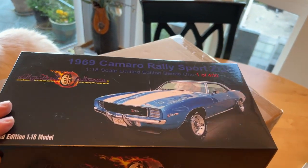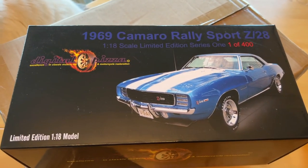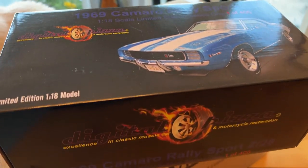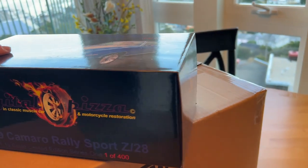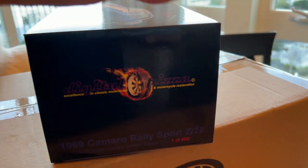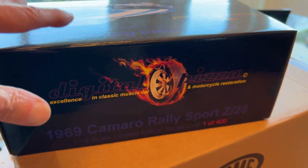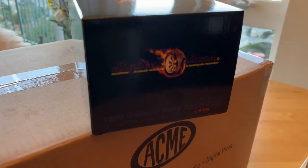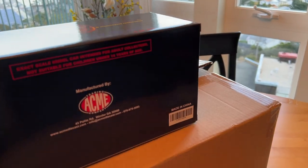So here's the box. All the boxes may have a little scuff here and there, but that's to be expected. I'll show you around the box here. The box looks really nice and it's real heavy duty and sturdy.